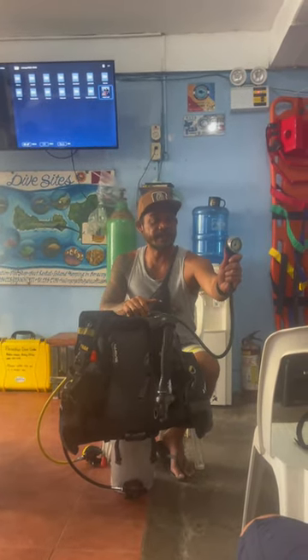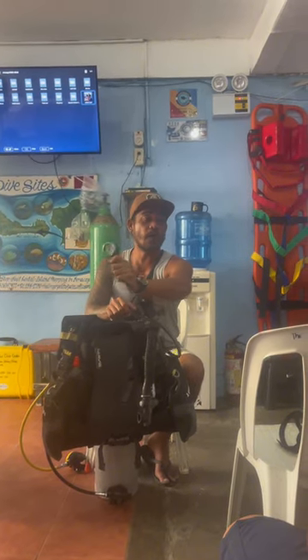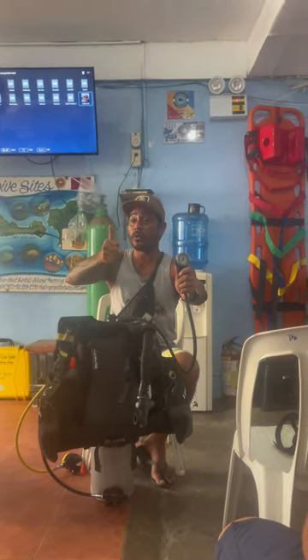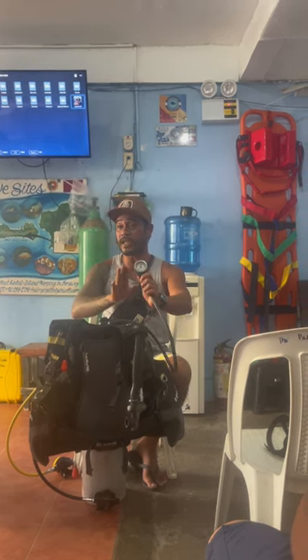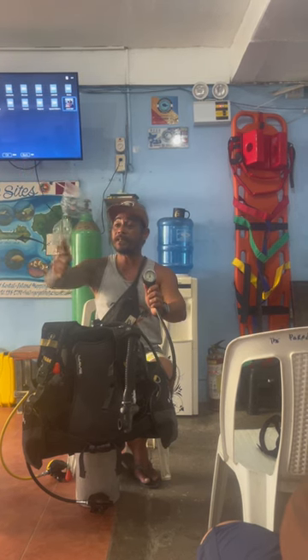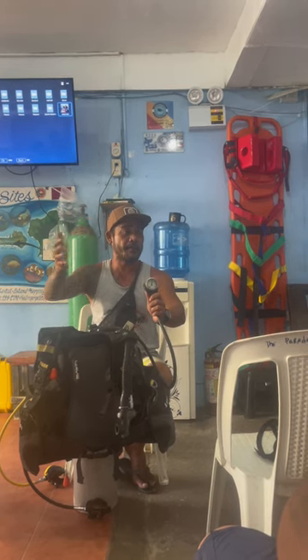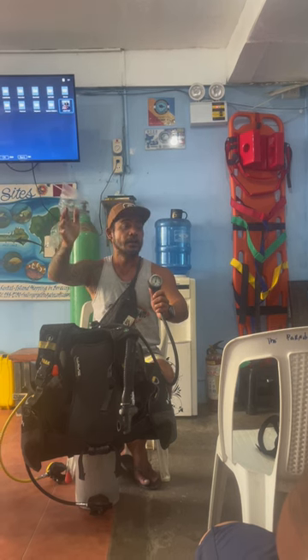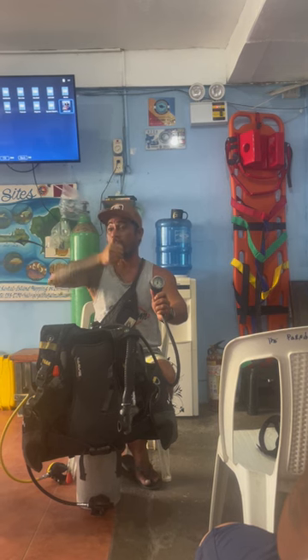If you can see 50 bar, it turns red. Red means 50 bar is a warning — that's the time we need to go up. But please don't scare yourself when you reach 50; you can probably breathe for 10 minutes more. If you are 50 meters away from the boat and reach 50 bar, be careful of passing boats — jet skis, banana boats — manage to get back to the boat safely.